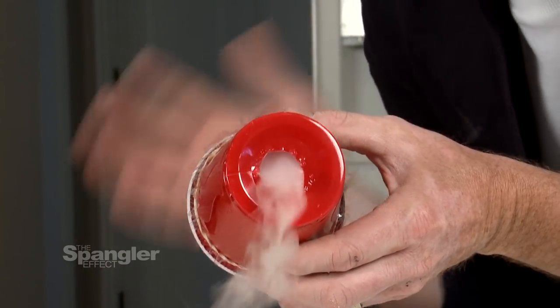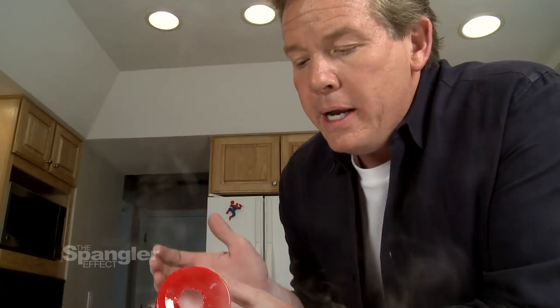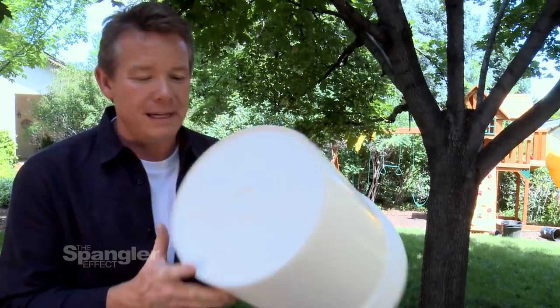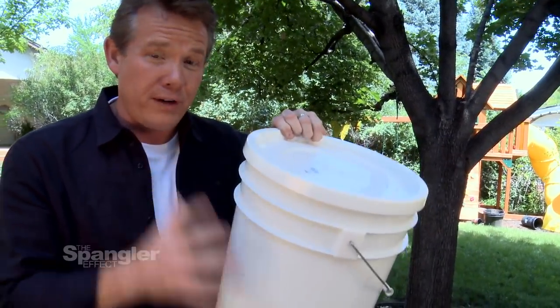So what can you do with these vortex rings? Well, you could stand around the house all day and do this, or invite friends over and blow out a candle. Or you could decide: let's make it bigger. If the red cup is fun, then this five-gallon bucket will be even better. You just need to make some slight modifications to the five-gallon bucket, which will make a perfect smoke ring launcher.